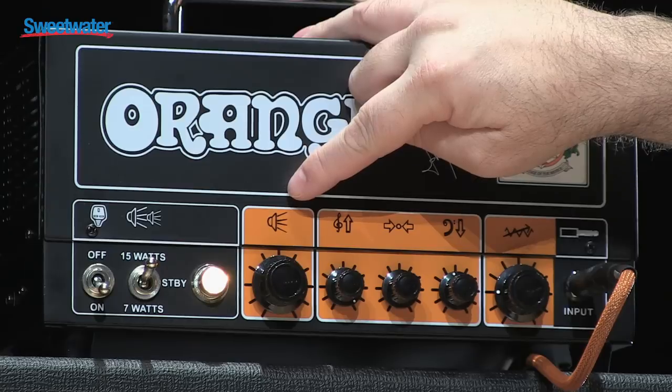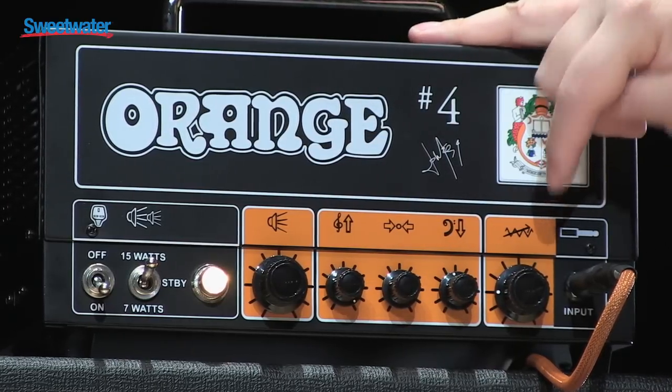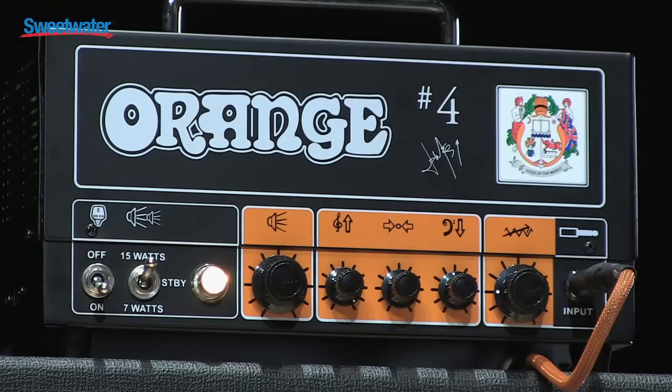So we've got volume, treble, middle, bass, and gain. Very simple — like all Orange amps, our philosophy is a short signal path will give you the best tone. So not a whole bunch of bells and whistles, just great tone. Very simple design.